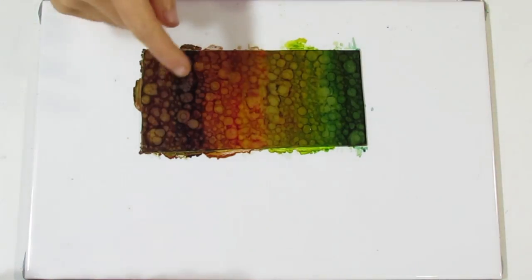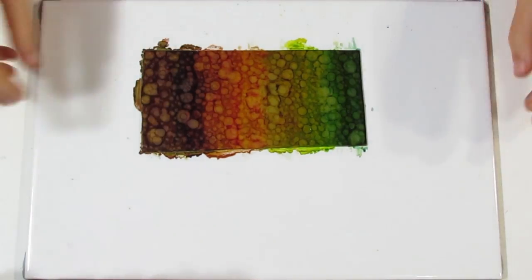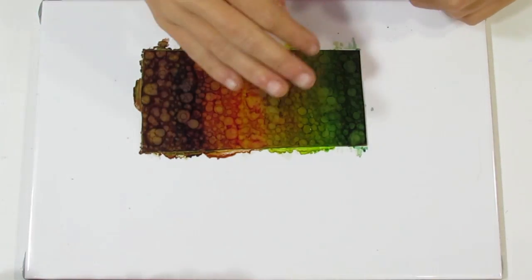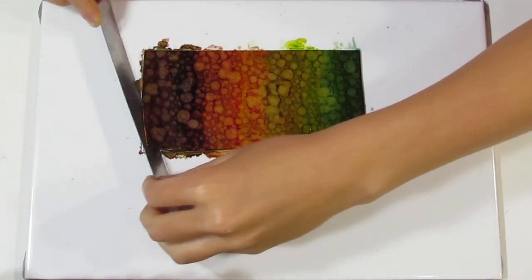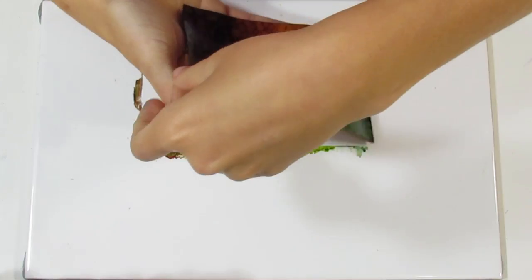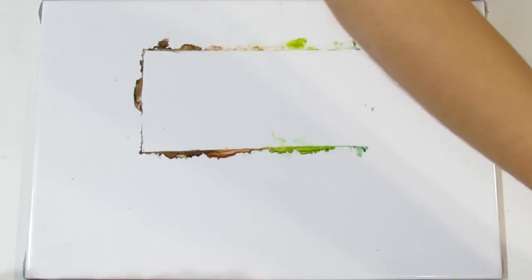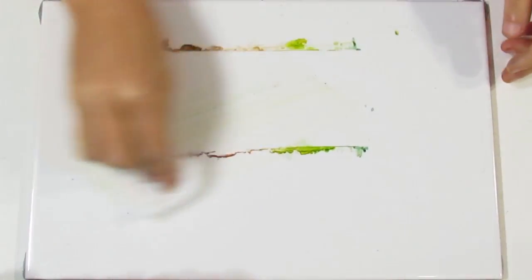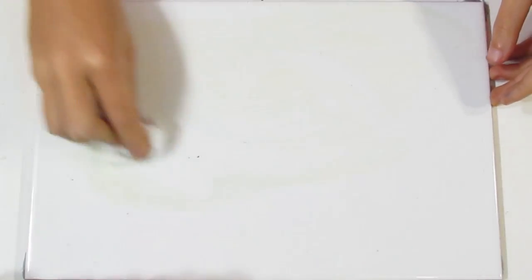I've gone ahead and dappled the entire surface with my brush and the 99% alcohol. You can see I've got a really nice watercolour dappled effect. What I want to do now is lift this up off the tile to let it dry for a little while. Be careful because the alcohol is still wet and you don't really want to touch it. I'll pop that aside to dry and use a wet wipe to get rid of the alcohol residue that's built up on my tile — we want the tile clean for the next part.